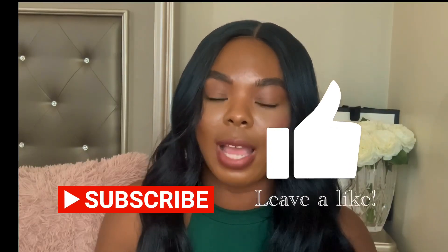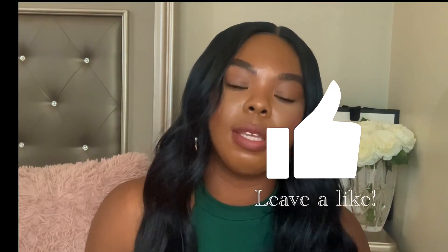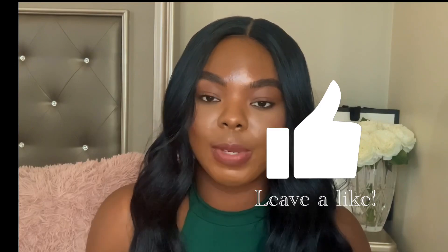Basically, that is it! Hopefully you guys enjoyed this video. If you have any powders you think I would like, definitely leave them below in the comment section. Don't forget to like and subscribe, and I'll see y'all later — bye!